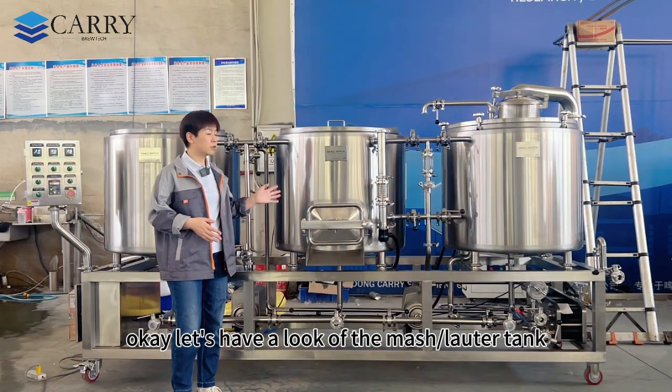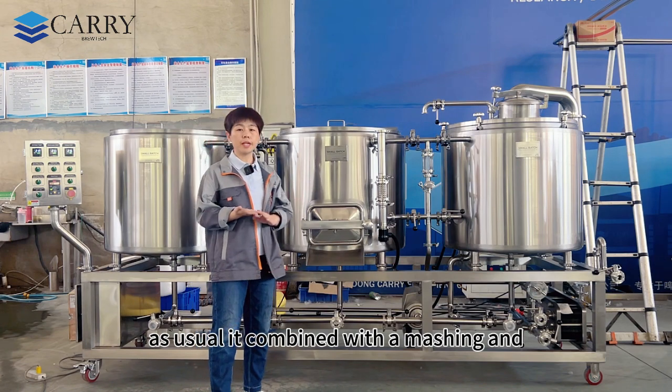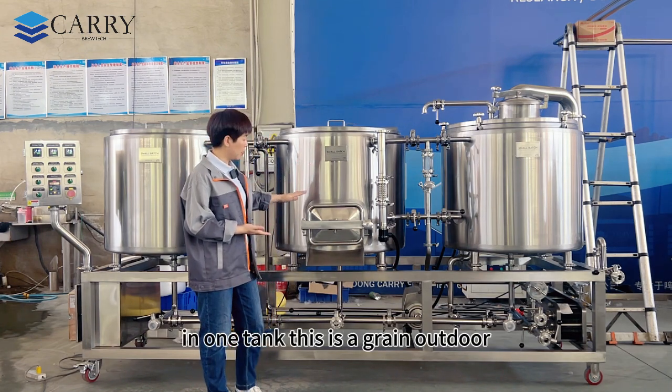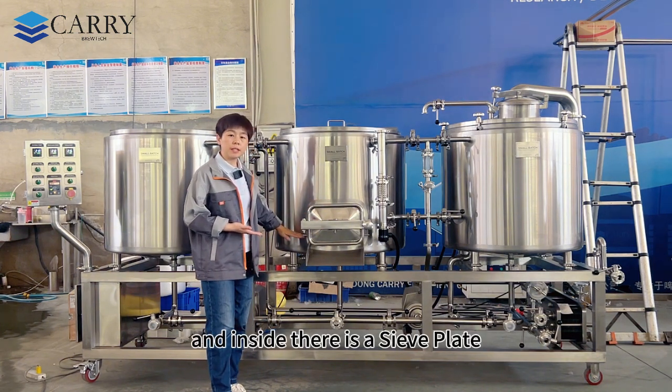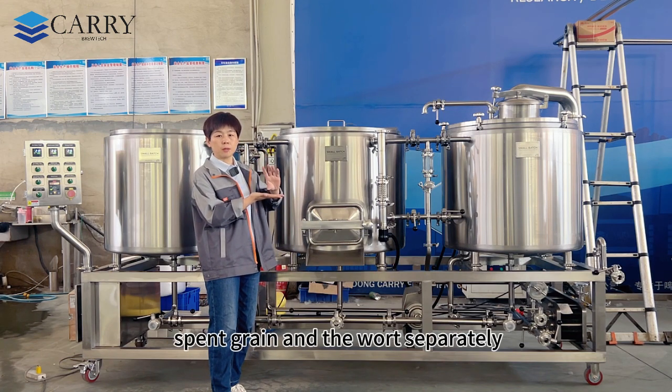Let's have a look at the mash water tank. As usual, it combines the mashing and lautering process in one tank. There is a grain door on the outside, and inside there is a sieve plate which separates the spent grain from the wort.